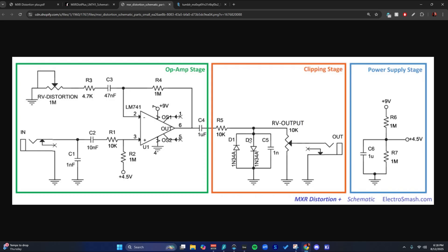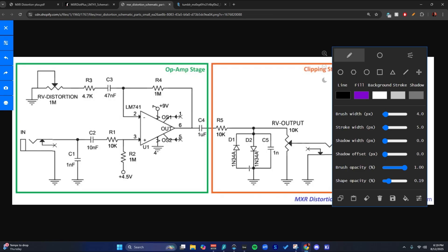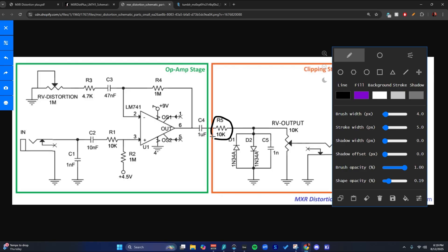This is a classic place where you want to do mods — like throw an extra diode in series here to make it asymmetrical clipping, or you can change out the diodes. You can do all kinds of stuff and get a lot of different colors just by messing around with this a little bit. But you should also consider messing around with R5 when you do that.